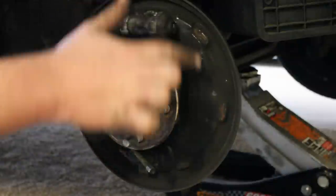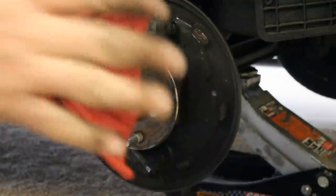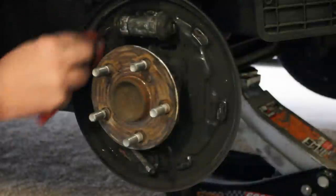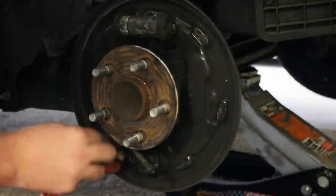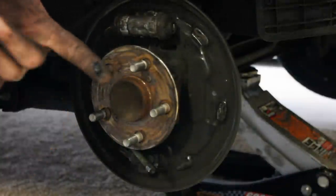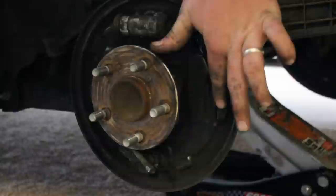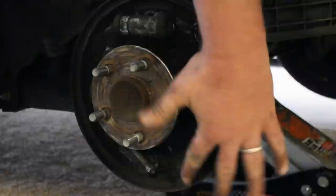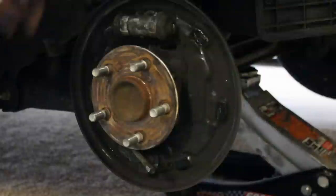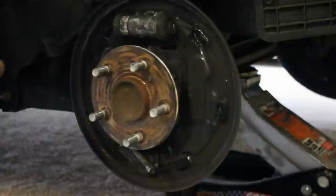Now we have these six spots that need to be lubed — three for each shoe. I've sprayed some brake cleaner on this rag and I'm just going to wipe these guys clean. Then any kind of disc brake or brake grease lube will work fine — it just needs to be a high temp lube for the brakes. Disc brake lubes will work because they're made for that. This is a disc brake lube by Permatex. If you don't do this, when you press the brakes you'll hear a squeaky sound coming from the back, which is your shoes rubbing against these metal pieces without lubrication. It's an important thing — don't forget it.